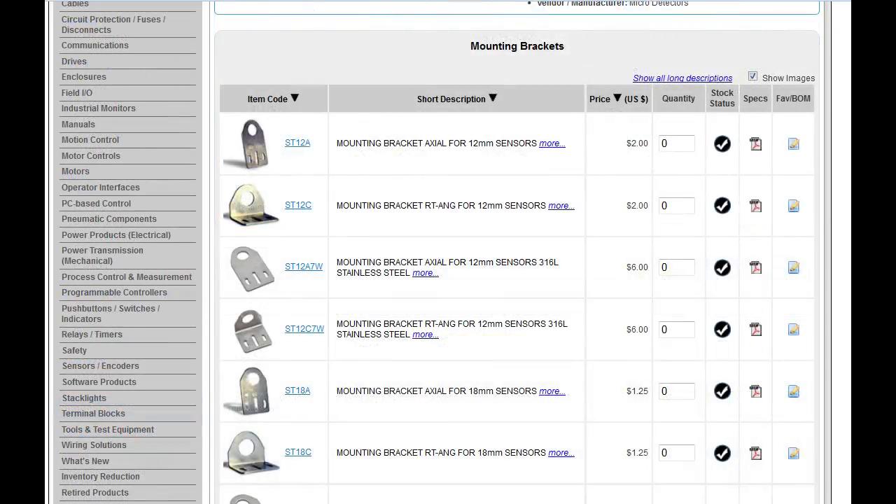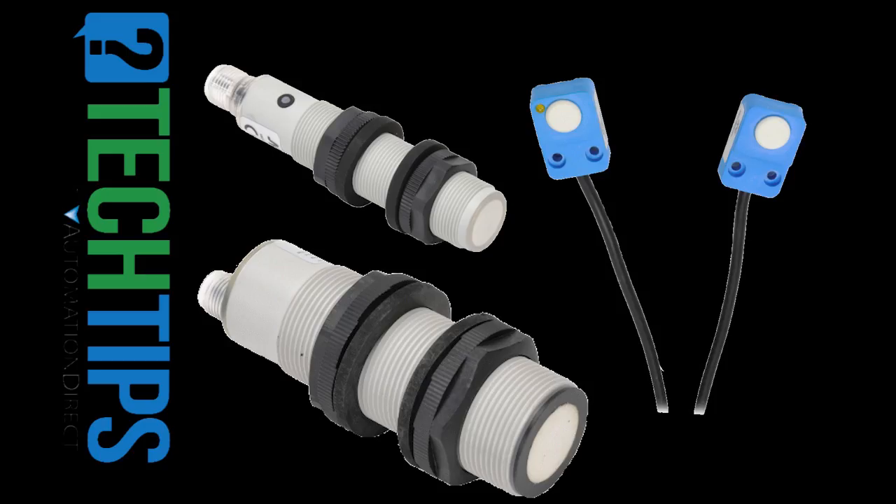Don't forget to order mounting brackets for these — they are only around a dollar, which saves you time and expense of making your own. That ought to be enough to get you up and running with ultrasonic sensors. Check out the videos that show you step by step how to connect these to a PLC and how to program a PLC to use them.